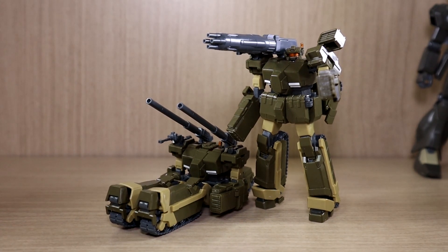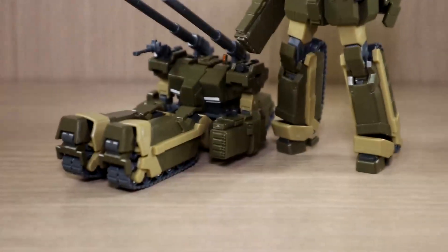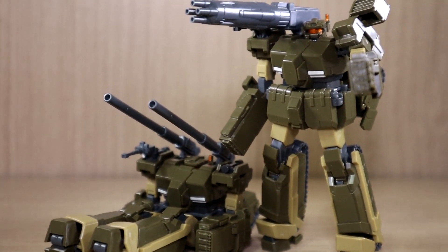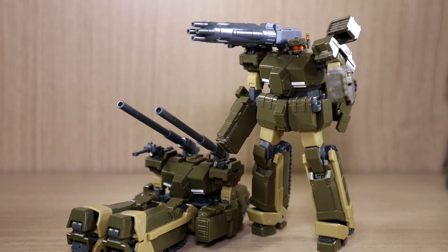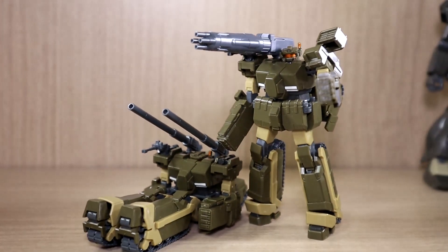Currently I have one in its mobile suit form and the other in its tank form. I find these two mobile suits to be a really unique specimen because the way they were used in the series was very interesting — they were very tactical, used for infiltration rather than being deployed head-on directly into the enemy battlefield.